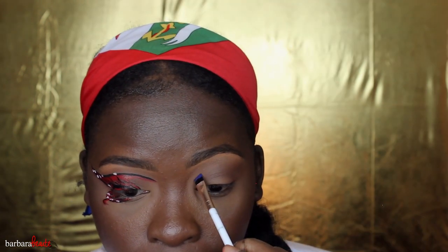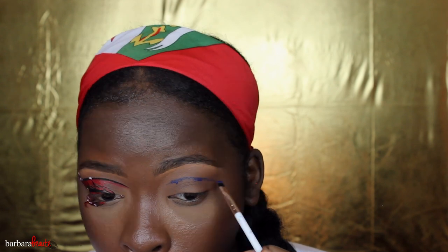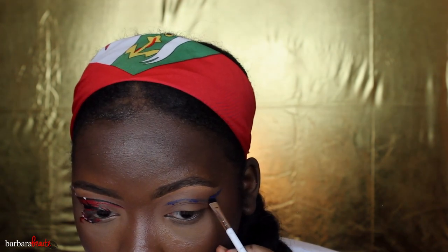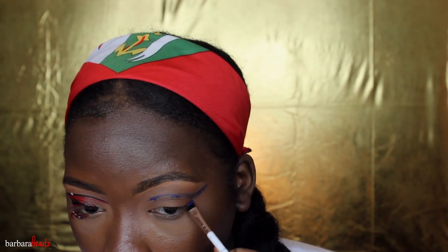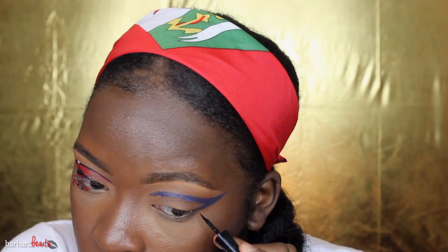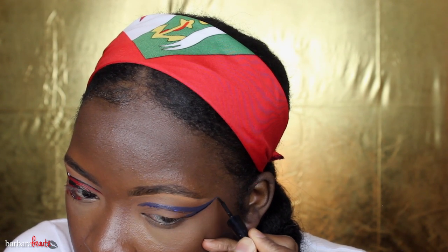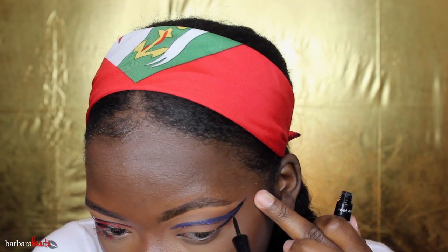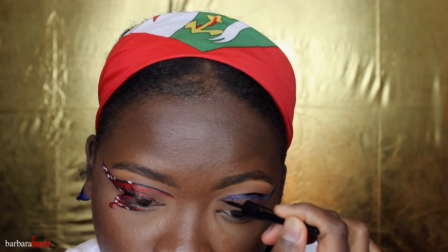Then I'm basically going to do the same exact thing on the other side. Personally I feel like the blue side turned out better, but the blue paint kind of sucked for this. I'm taking another brush — it came from an Amazon palette, using these cheap brushes — and I'm creating that same wing connecting it to my lower lash line, then going to outline it with that black Wet n Wild liner and take that on the top of this blue wing.